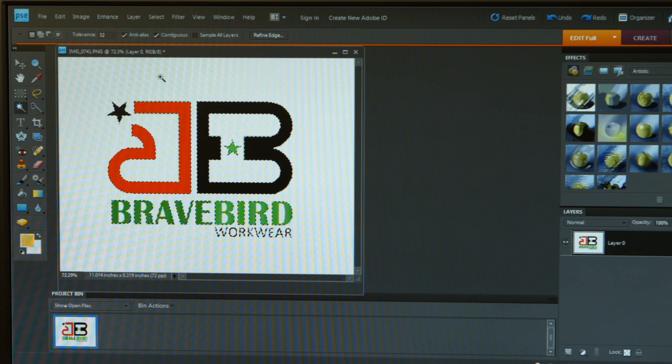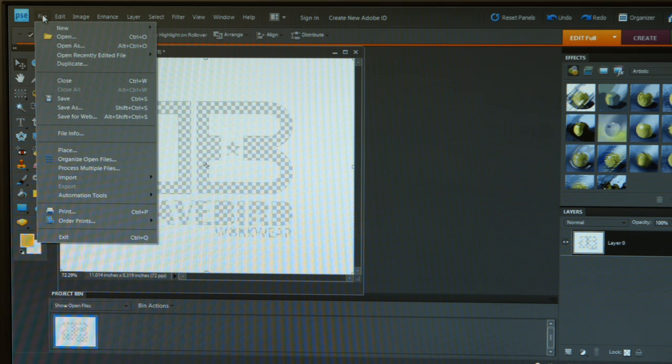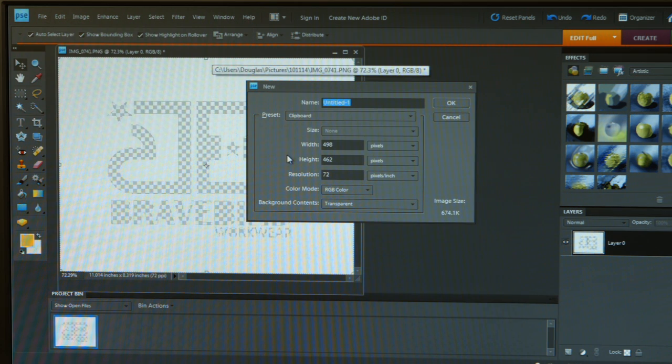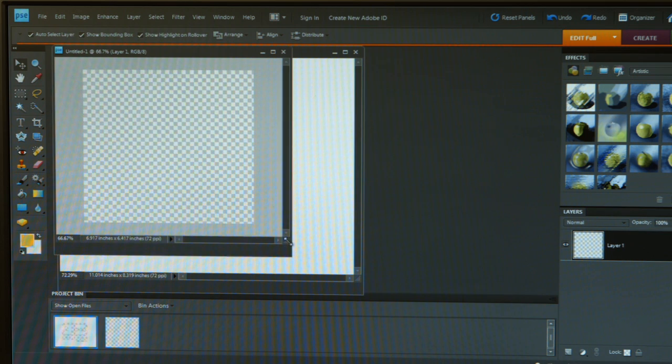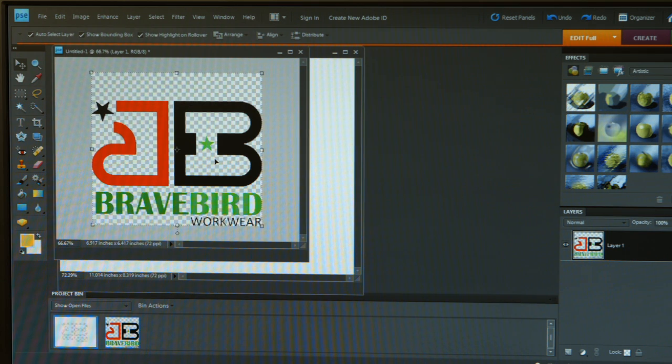I'm going to do that by pressing Control+X on my keyboard to cut the design from the background. Once I have that done, I want to go to File > New > Blank File. When it gives me my blank file options, I want to make sure that my background content is set to transparent. Clicking OK should open up a new work area sized to the original design with a checkerboard pattern that represents a transparent background. Now using my keyboard, I will press Control+V to paste, and now I have my graphic applied against a transparent background.